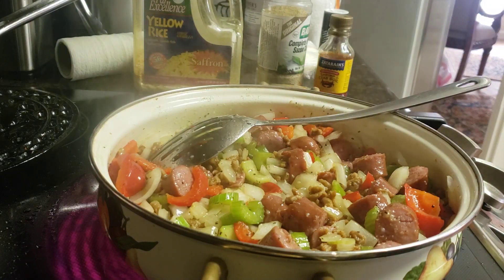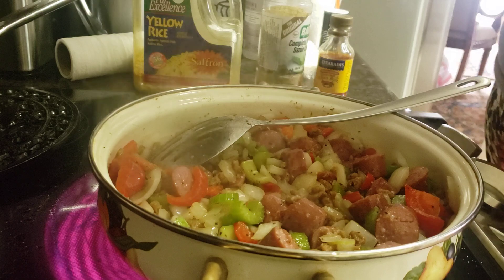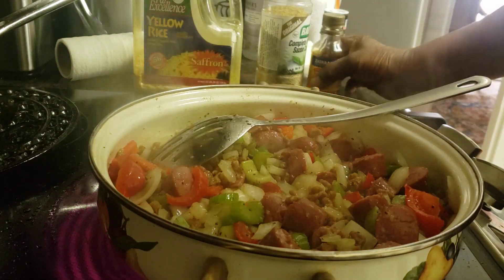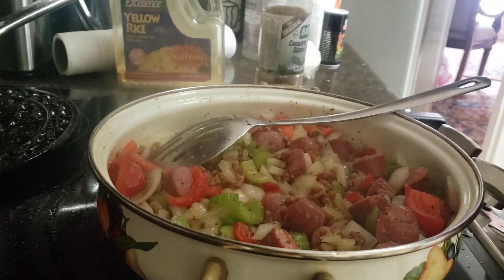Anywho, y'all, I got air! I got air, y'all. And I'm here to tell you, I'm some kind of happy. The other good thing — my son, Big John, is coming from Atlanta.